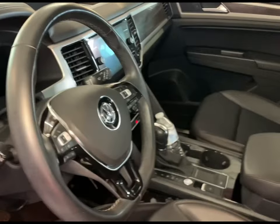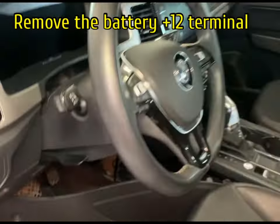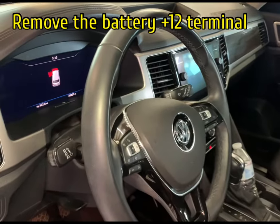Before we remove or do anything, we're going to remove the battery terminal — the positive charge — to make sure there's no charge going to the module.